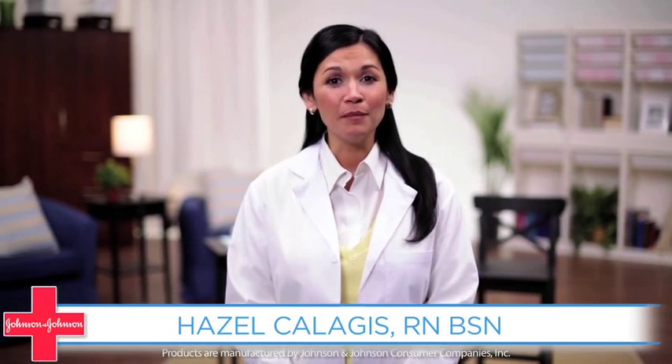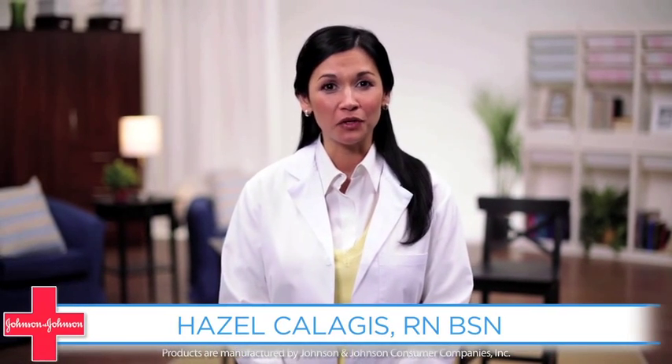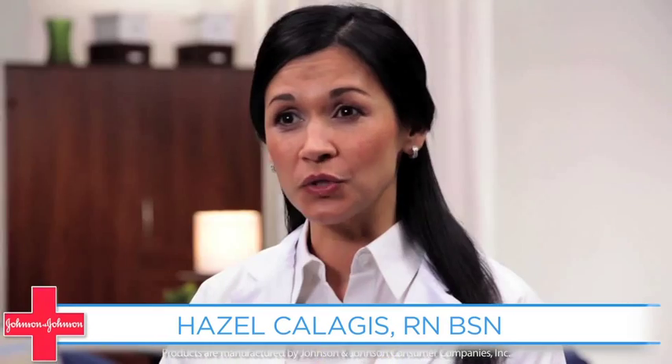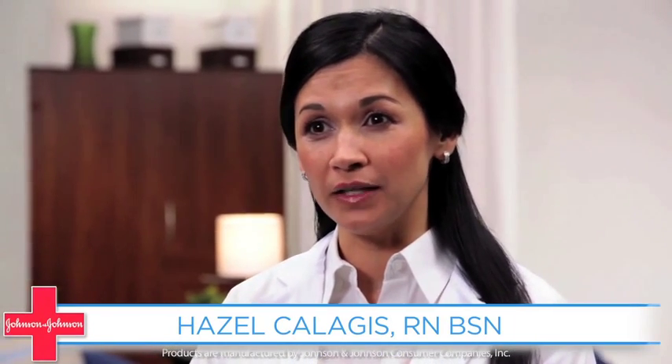Hi, I'm Hazel. I'm a registered nurse, and I'm proud to work for Johnson & Johnson. When dressing your wound, it's important to choose the right type of gauze for the stage of healing you're in.